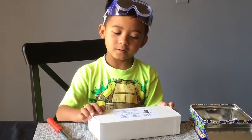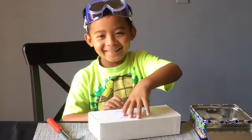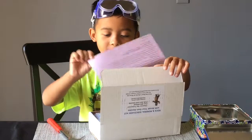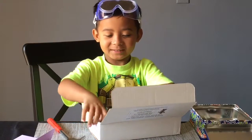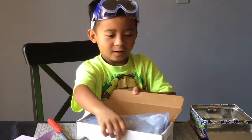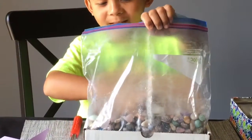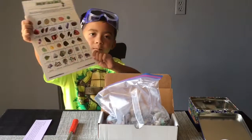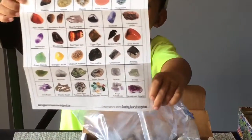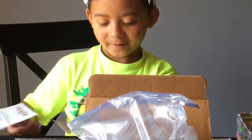On the box it says 'Rock and Mineral Discovery Kit with Break Your Own Geodes.' Here is the paper that shows all the gems that you can get, and I can see a lot already.